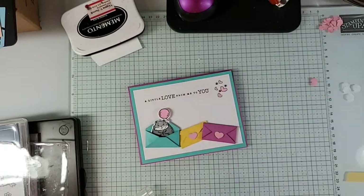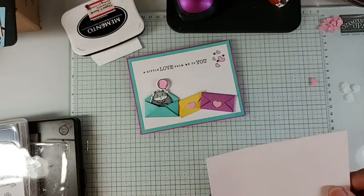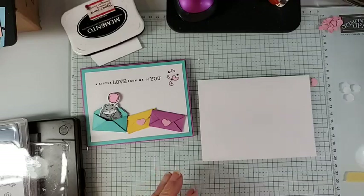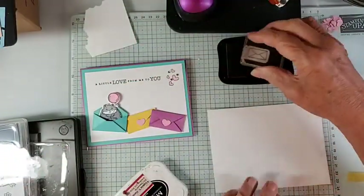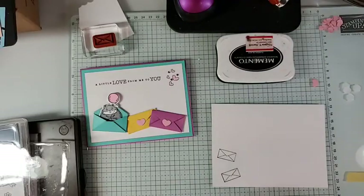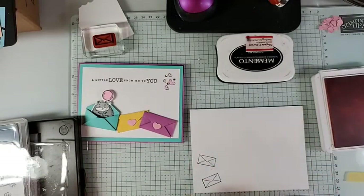Now we're going to decorate our envelope. Along with the hearts, in the Sending Love set there is a stamp that looks like an envelope — we'll just add that. Then we'll add some little hearts. I pulled Pretty in Pink because I think these are Pretty in Pink even though I used the Bubble Bath blend.